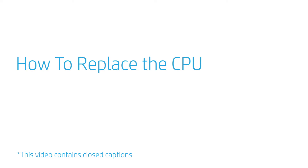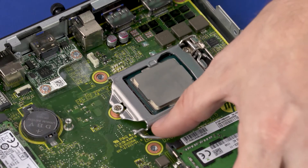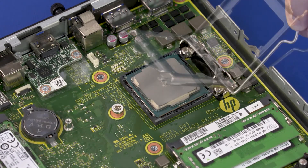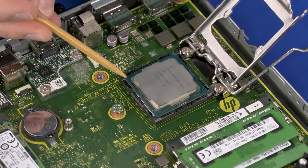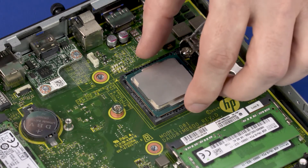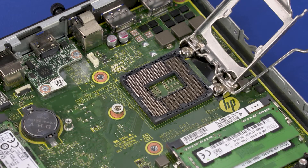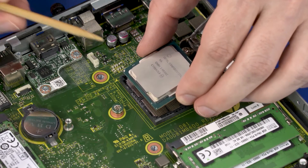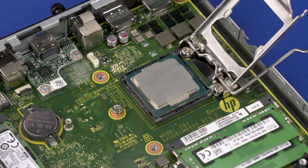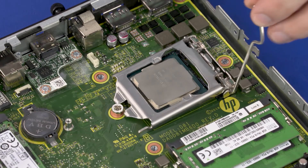How to Replace the CPU. Before you begin, remove the access panel, fan, and heat sink. Removal: Press down to release the CPU load lever from its retention tab and pull it back. Lift the load plate off the socket. Identify the pin 1 triangle on the socket and CPU prior to removing. When handling the CPU, do not touch the CPU contacts. Carefully lift the CPU straight up and out of the socket. Replacement: Align the pin 1 triangle on the CPU with the pin 1 triangle on the socket. Carefully lower the CPU into position. Swing the load plate down and lock the load lever under its retaining tab to secure the CPU in place.